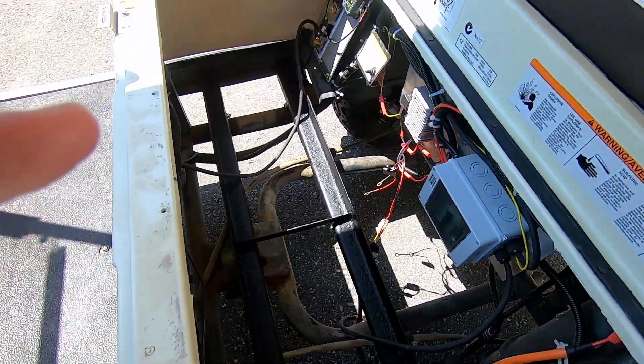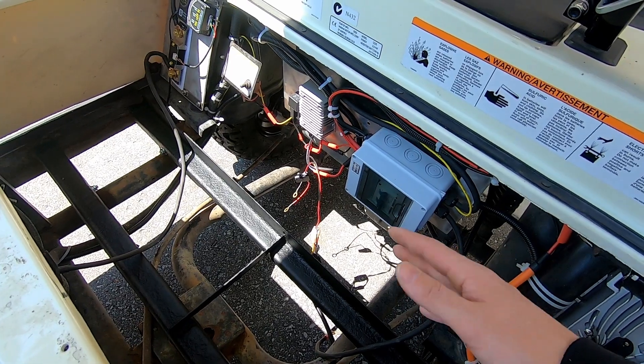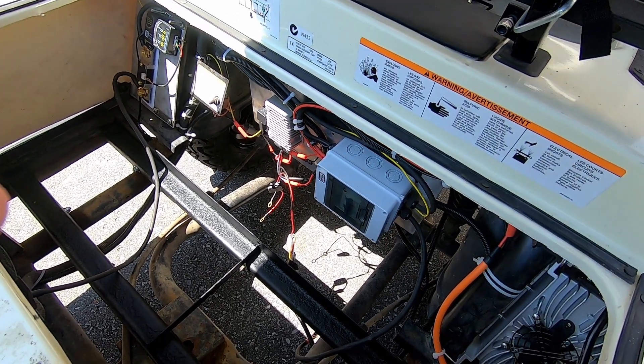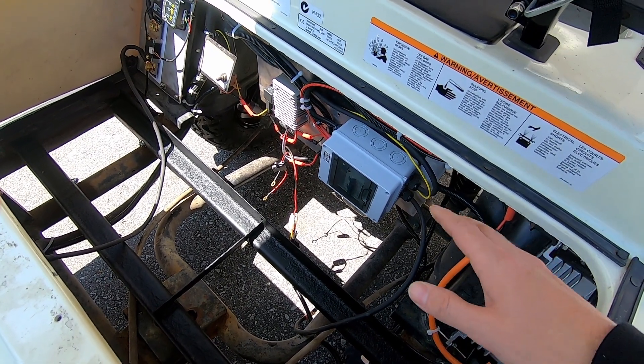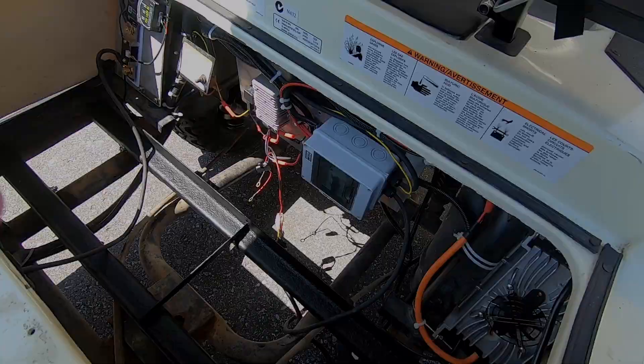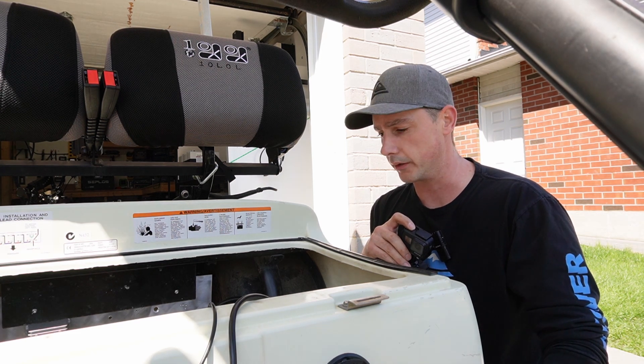First thing I need to do is remove all of this stuff that I had put in here. I had a different idea for a battery, but now that I have the Epoch batteries, I don't need any of this stuff anymore. I now have everything removed from the previous build that I was going to do underneath the seat here.